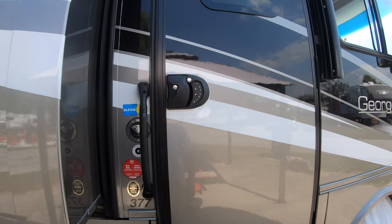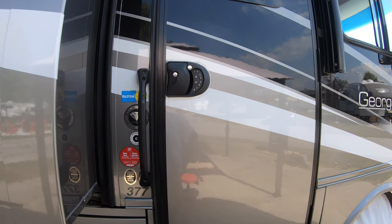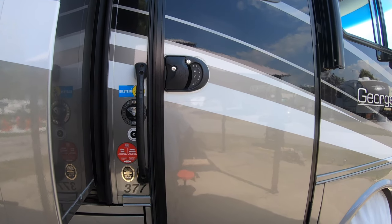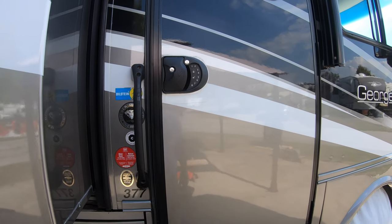This is V from a Canadian RVer. What I've done in this video is I've stopped a squeaky door. I know some of the blogs on the Georgetown Group are all talking about how their door squeaks when they're going down the highway. So let me show you what I did.